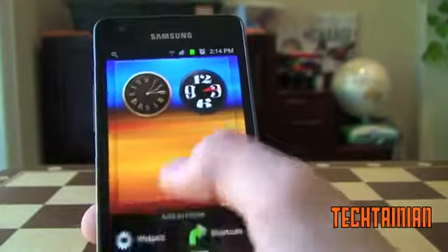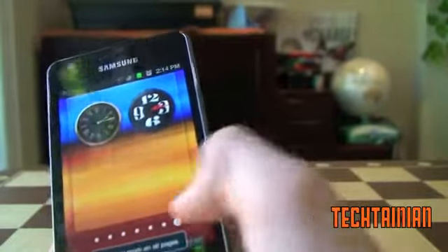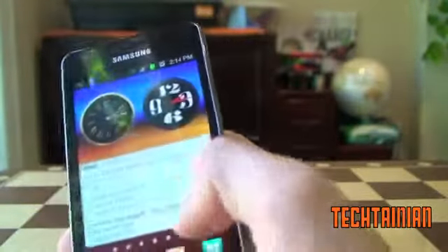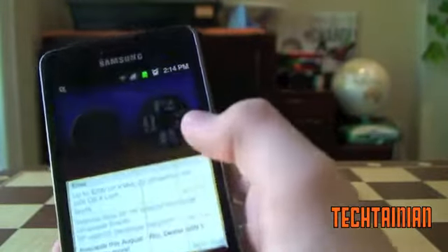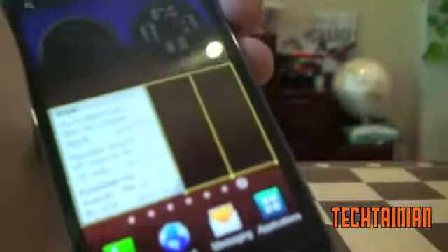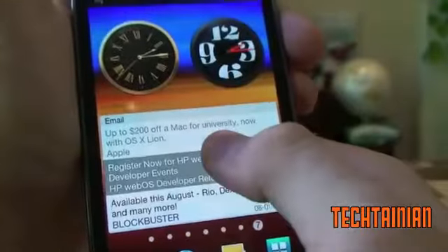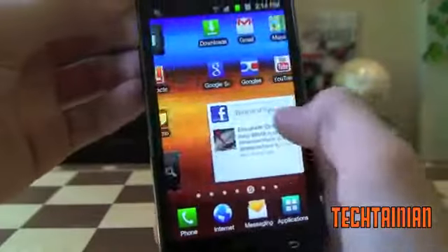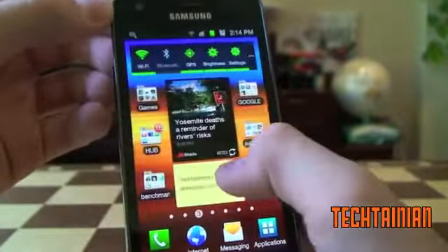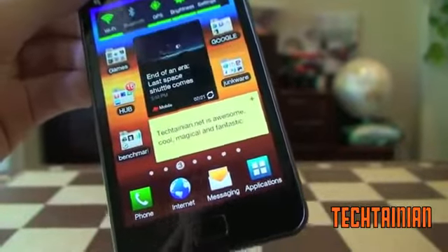The other great thing about TouchWiz is there are resizable widgets. For example, we'll add in the email widget — there it is. If you click and hold it, you can resize it. You can see we can resize there. Resizing the widgets is really a nice feature, so fully resizable widgets. Really easy to add new stuff — it's a great customizable interface. It is great that you have all the resizability options.